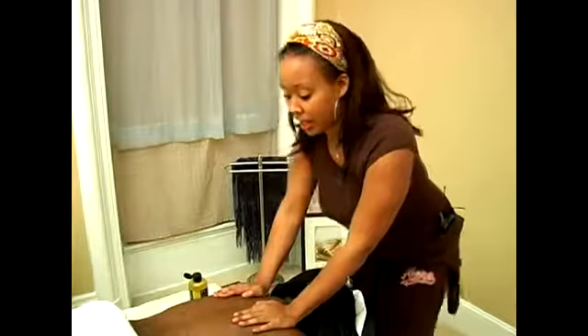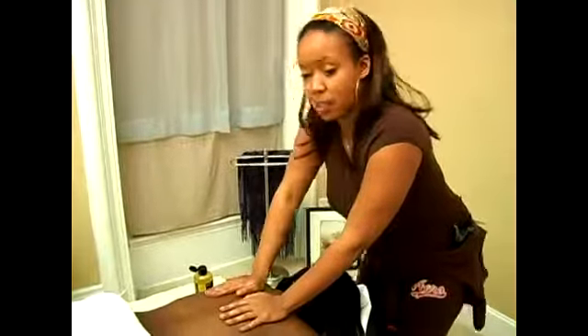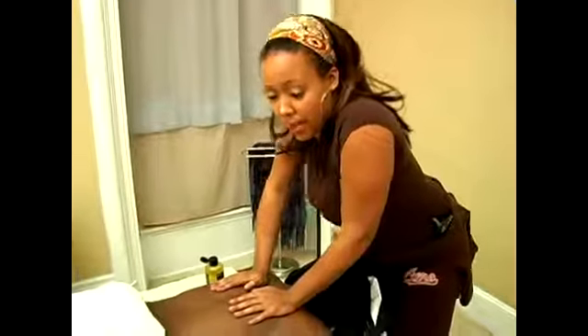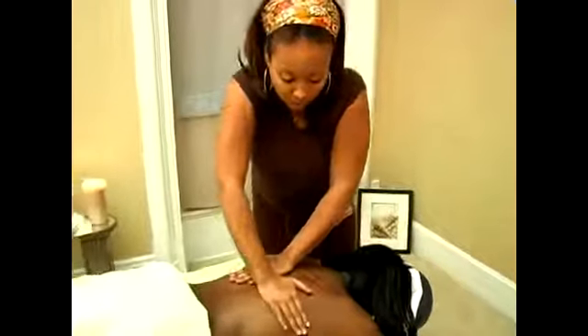Now I want to show you some other Swedish massage strokes. The first one I'm going to talk about is compressions. Compression is just compressing the muscle. You can do compressions in several ways. The first I'm going to show you is whole hand compressions. All compressions are just pushing your body weight down to your client — you just push down.